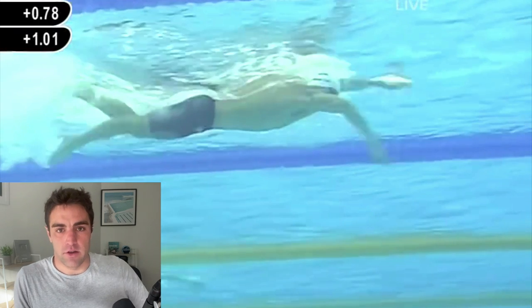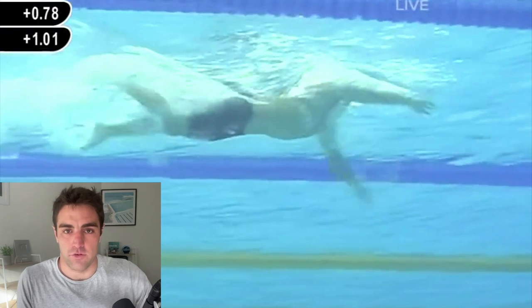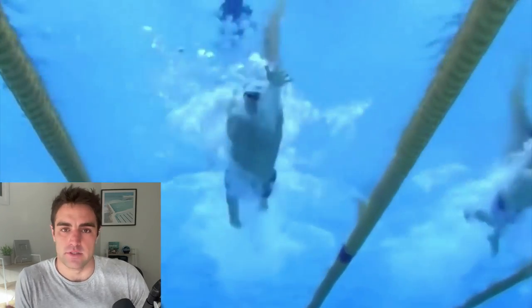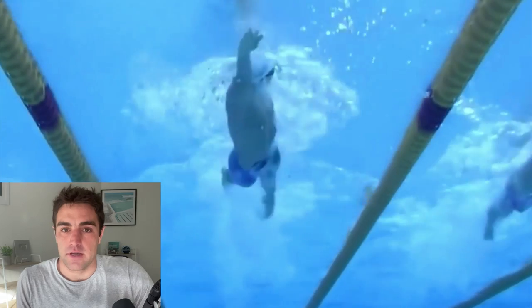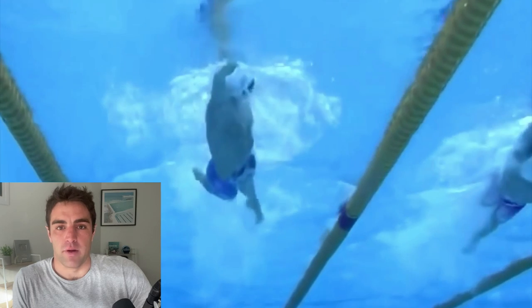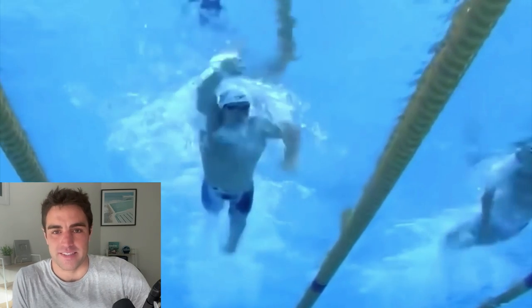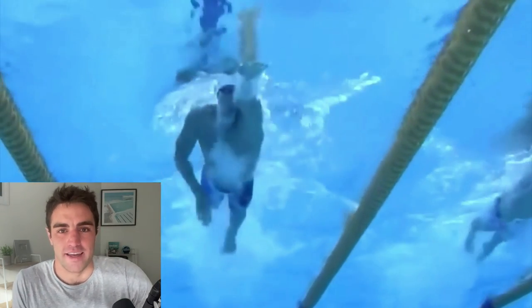If this is the first video you've seen, I'm Brenton Ford, a swim coach here in Melbourne. Myself and the other coaches at Effortless Swimming run clinics around Australia — Melbourne, Sydney, all the capital cities. We also run camps here in Australia and overseas, and I do online technique coaching for a number of people. I'll put those links below if you want to work with us. But let's get into Tae-hwan Park's analysis — as I said, this is the gold standard of freestyle technique.